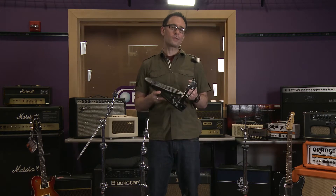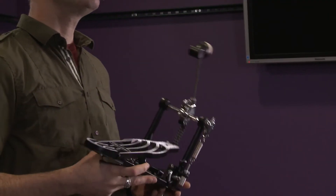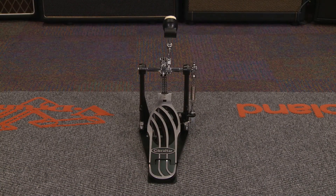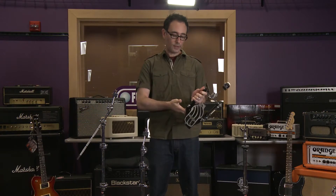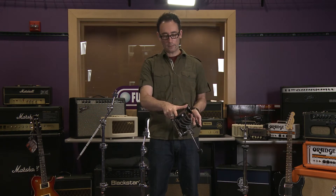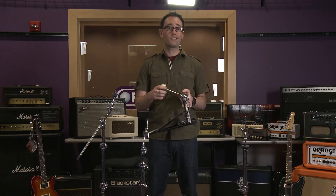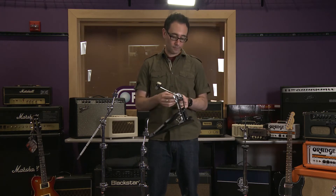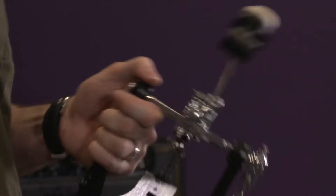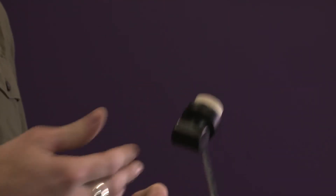This hardware pack also comes with a kick pedal — this is the Prowler 5611 single pedal. You have a solid base here; it's very, very sturdy. It also includes a Velcro strip so it doesn't slip at all, which is really important. It also has a single chain cam drive system, and in addition to that, it has a dual surface beater, so you have felt and plastic to choose from.